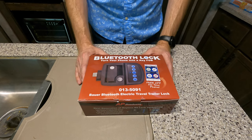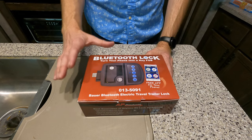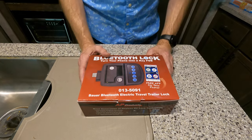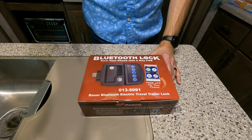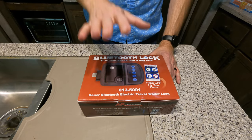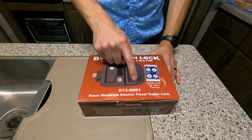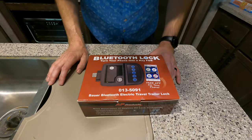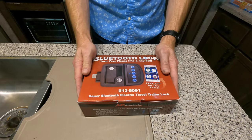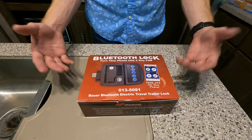Another amazing feature is it has a proximity sensor — just like a fancy vehicle where you walk up and open the door handle and it unlocks automatically. This provides similar functionality, so you're not typing in codes. You do have to press the BP button, and that will unlock the door for you. So if your hands are full, it's a lot easier to deal with.